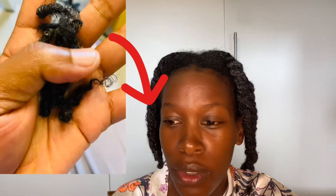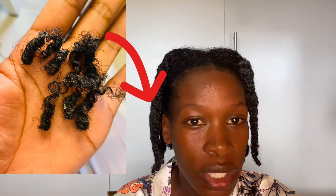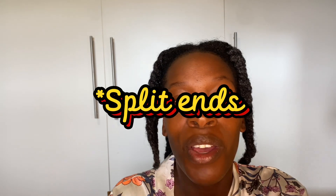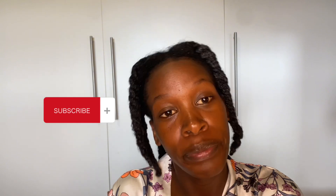Thank you guys for watching, for subscribing to my channel, your likes and your comments — I've grown this channel so far! It's time to trim your hair. Let's trim our ends, guys, to avoid split ends, to retain our length, and for more hair care. See you on the next video — much love, please don't forget to subscribe, bye!